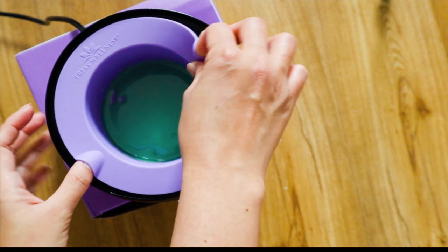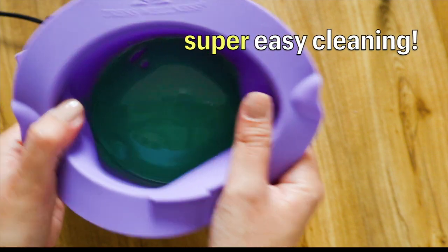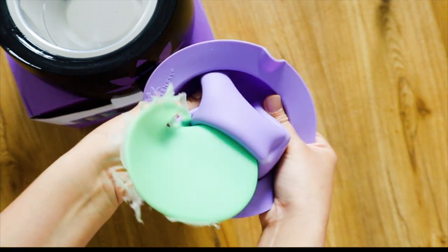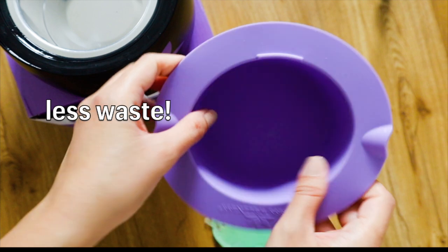And here is actually the best part. Just wait for the wax to cool down or harden, then flex the silicone bowl and pop out the used wax. Then you can save it for future use.